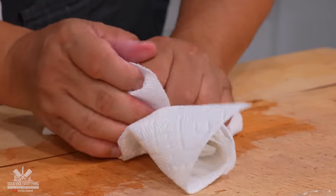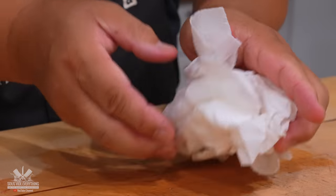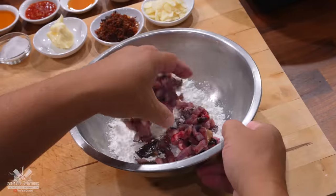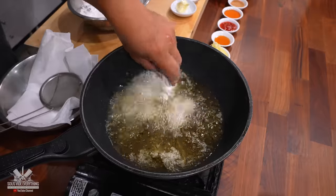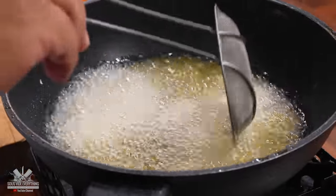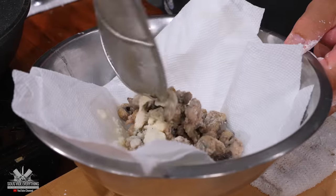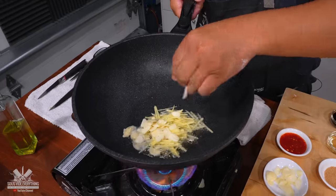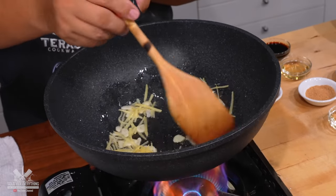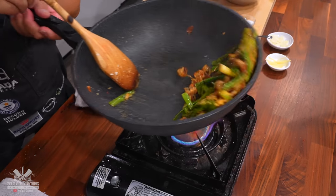Once that was done, he wrapped it up in paper towel real good to remove all of the moisture, because deep frying and moisture don't mix well. He seasoned it with a little bit of salt followed by a good amount of cornstarch, then deep fried the whole thing. The cornstarch is so that it gets nice and crispy. However, he did not cook it all the way through — after about five minutes of deep frying, he took it out, added some ginger and garlic to a new pan, and stir fried everything together.